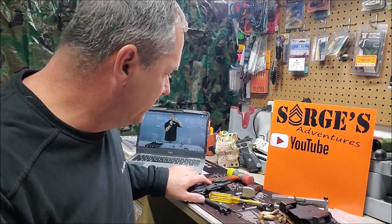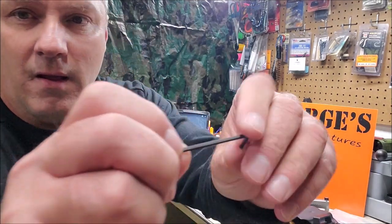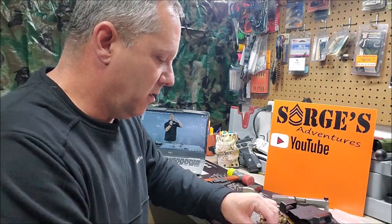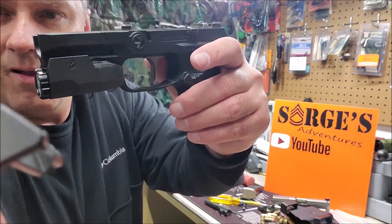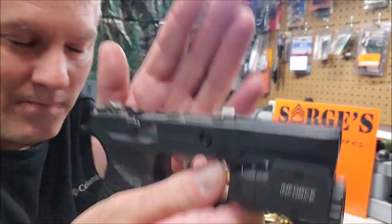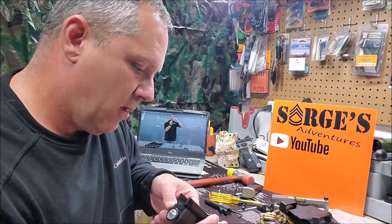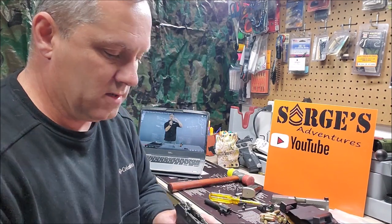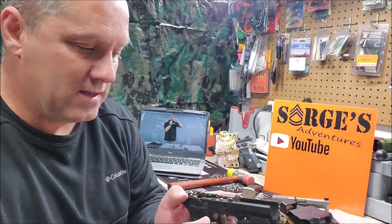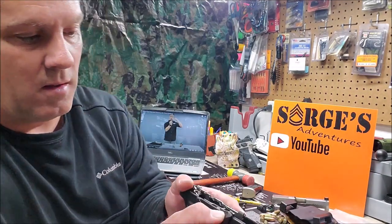Once I remove the set screw, I'm going to put it back in its place. Then I'll mount the gas pedal onto it. I need to make sure it's oriented correctly — when the slide lock is in the locked position, the gas pedal wing should be facing up like that.